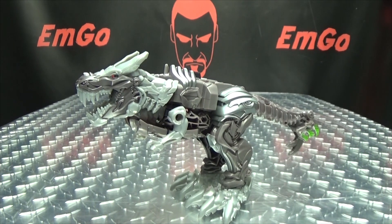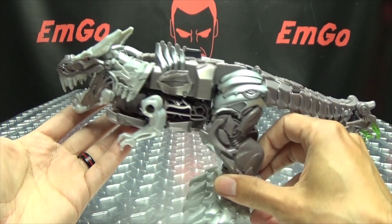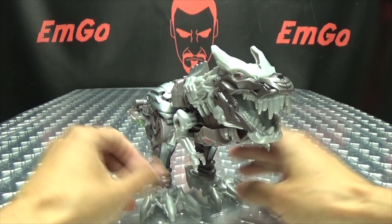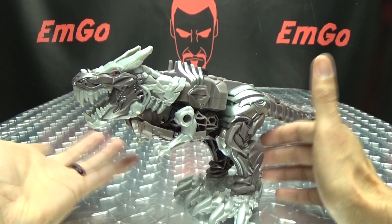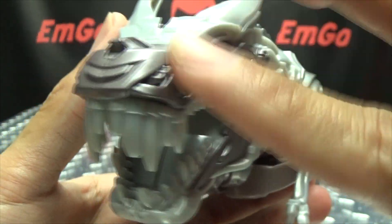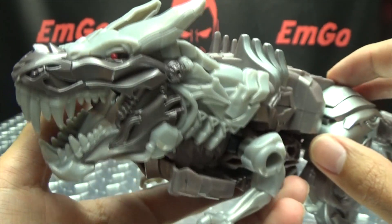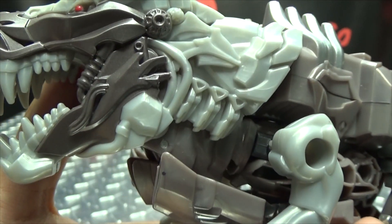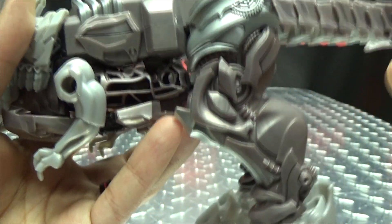Moving right along, here we have Turbo Changer Grimlock. Another very simple figure, as your Turbo Changers are — it is what it is. I thought I'd give him a try since I tried out the Megatron, I was like, I'll try out Grimlock too. Getting in closer so we can see the details — actually, some nice detail here on the head. Got his teeth all done in various shades of grey with some silver. Got his eyes there picked out in red.